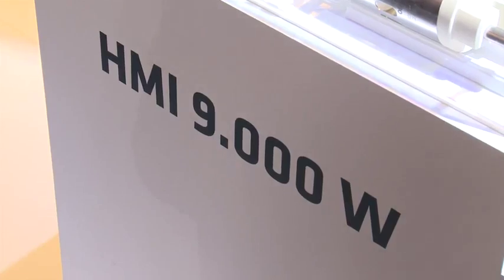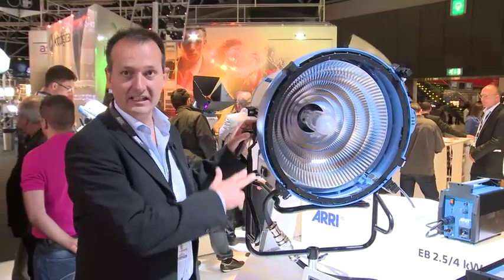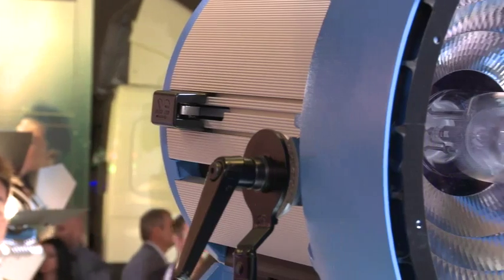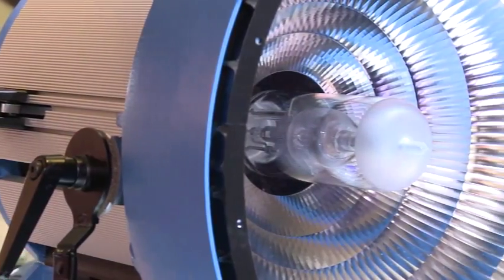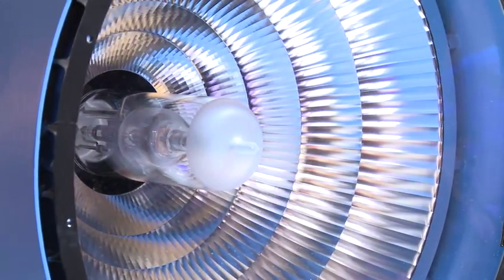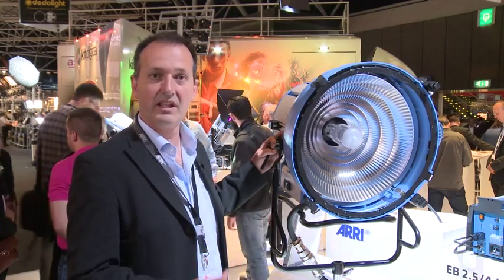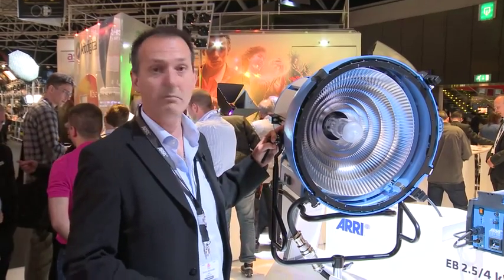What is M90? M90 is a new max reflector lamp head. It features a lensless design with a very high-efficiency max reflector. According to light output, it comes close to a 12k PAR plus glass lenses, but with this lamp head you do not need any glass lenses — the same as with other max reflector lamps such as the M40, M18, or Big Arri Max.